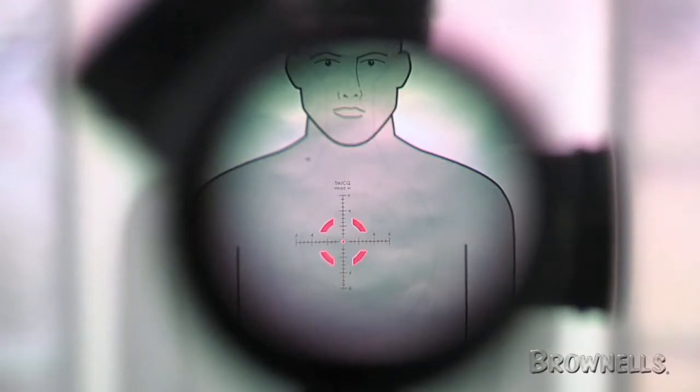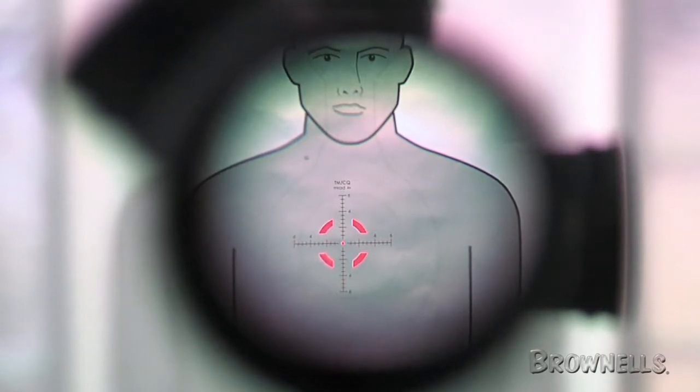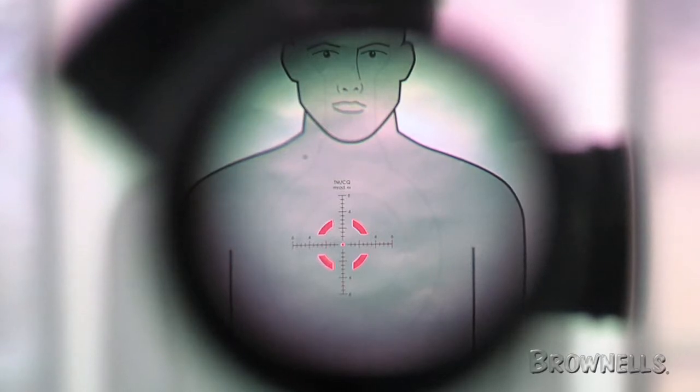To provide the most versatile and adaptable aiming reference, the Tactical Milling Close Quarters or TMCQ reticle features mils-based holdover and windage segmentation, along with a 1 MOA center dot for precision at range, and an eye-catching segmented ring for speed up close.